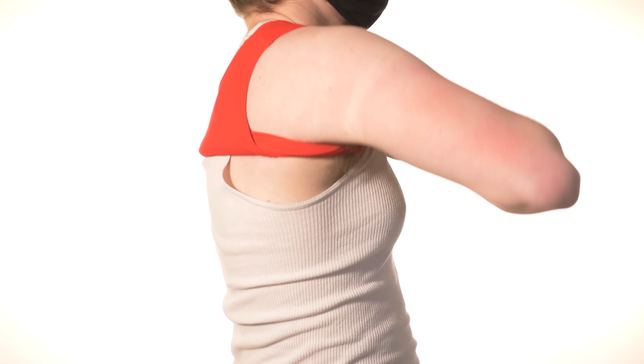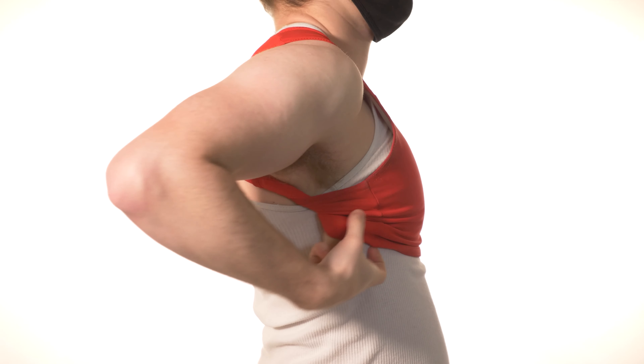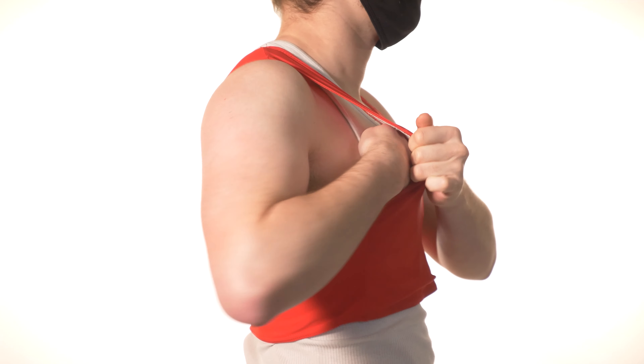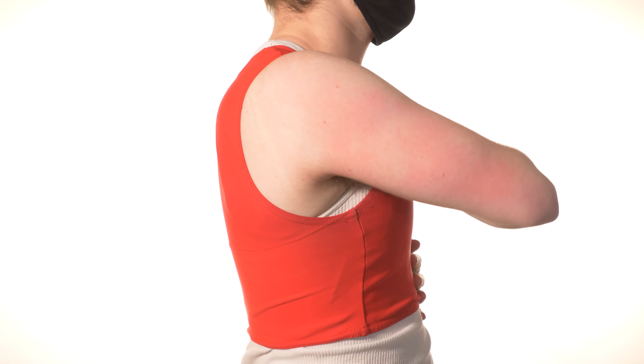Pull the binder down over your chest and back so that it isn't rolled up or bunched up anywhere on your body. Adjust the binder and your body as needed to make your chest look how you want it and to be as comfortable as possible in the binder.